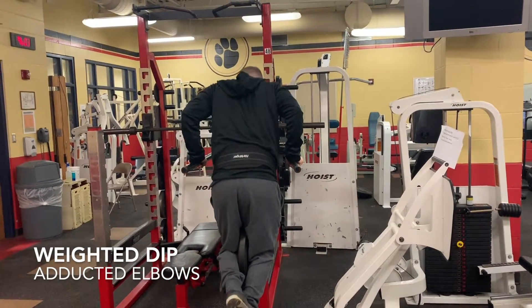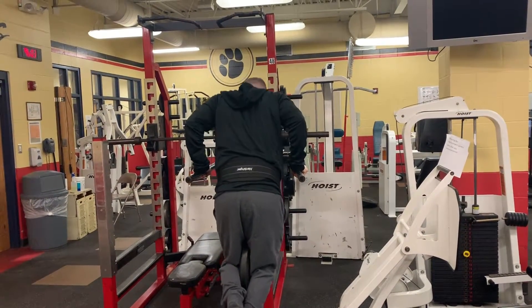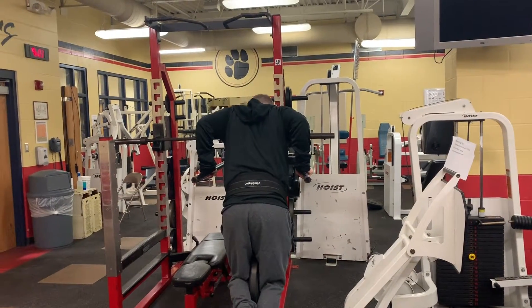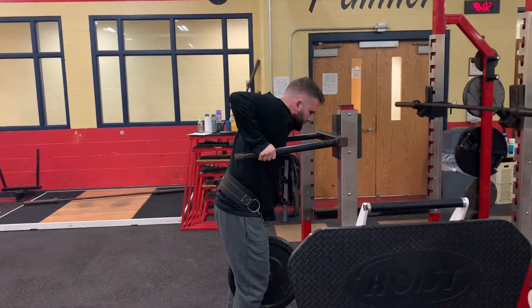The weighted dip with adducted elbows. Begin by placing a belt with weight strapped around your waist. Then grip the bar with a neutral grip with arms straight and shoulders over your hands.